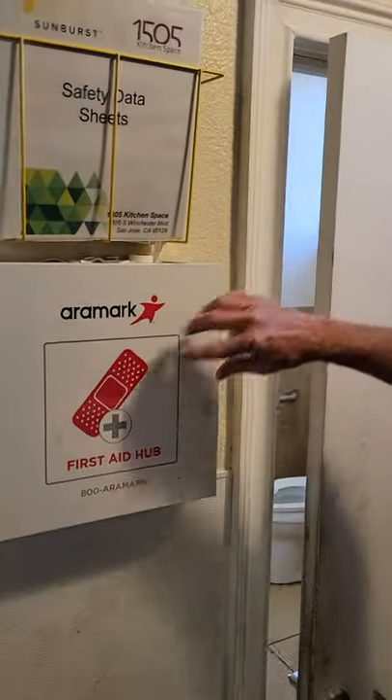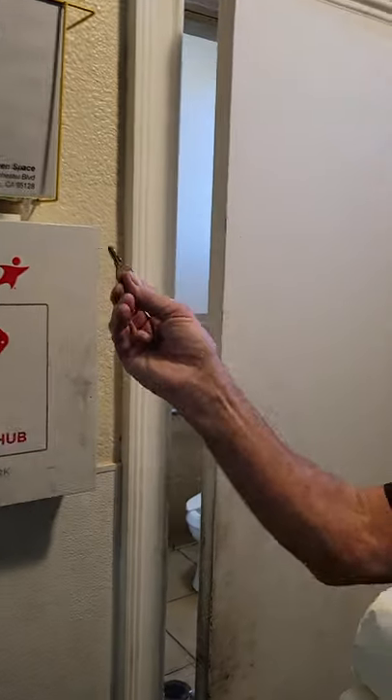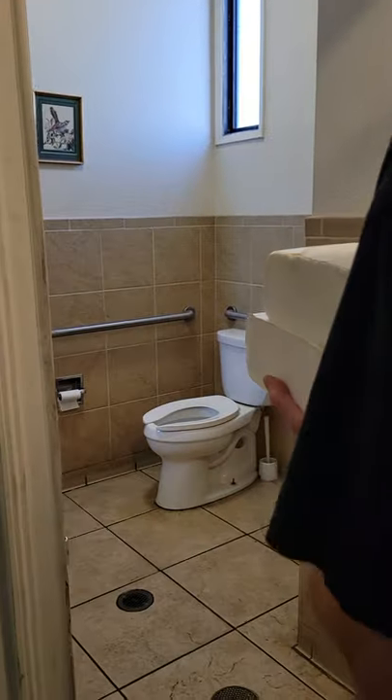Up here, to the left of the door, right on top of the first aid kit, you'll find the key to the paper towel container.